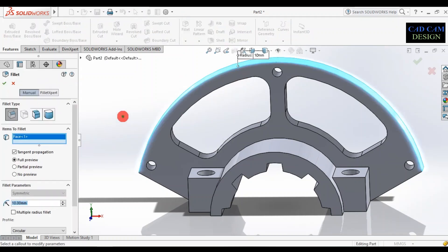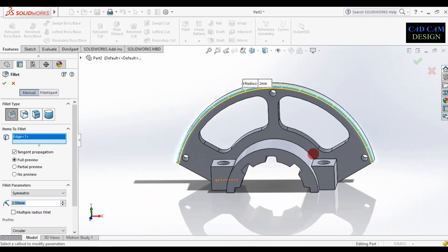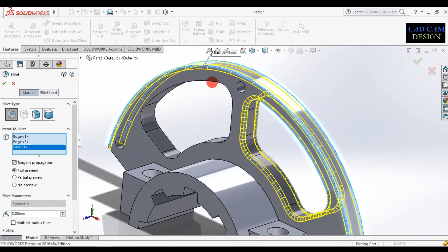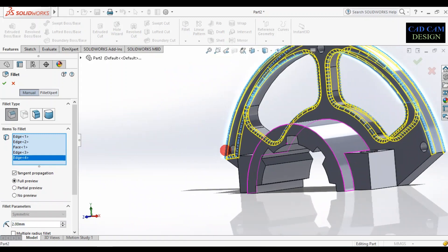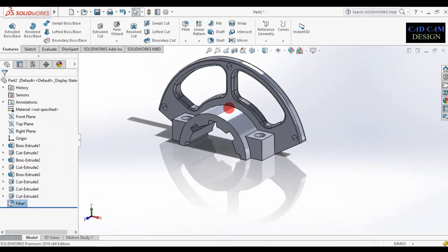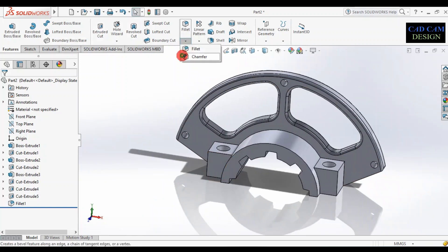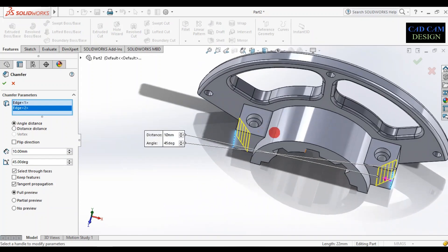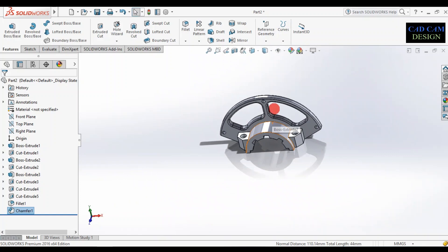Go to fillet, select the edges, and set the dimension to 2mm. Select the extra edges. Simply click OK. Now add a chamfer on the rectangular face. Set the chamfer dimension to 10mm on both sides at 45 degrees. Select the edges and see the preview — the chamfer is done.